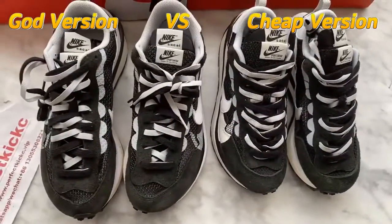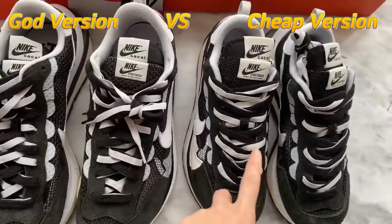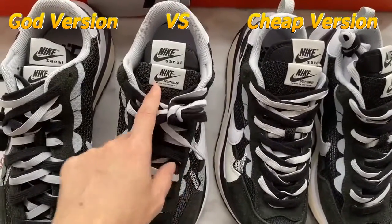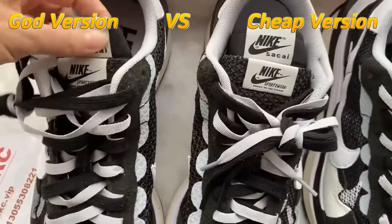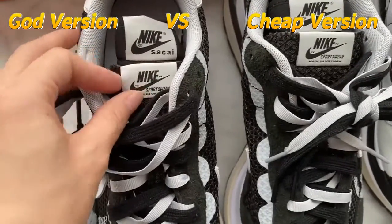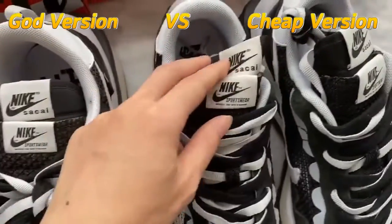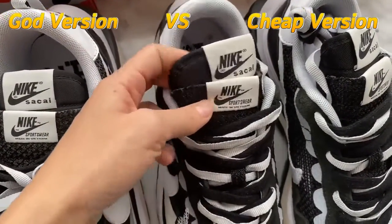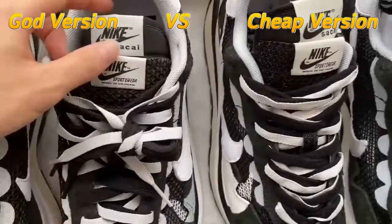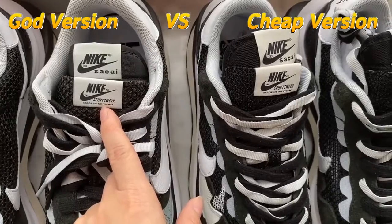The third difference between these two versions is the tag on the shoe toe. You can see both versions have a double shoe toe and double tag on the top. Check the GOT version first — the material here is thick. Now check the strip version — the tag here is thin and not good quality. You can also find the color on the top tag is not the same.